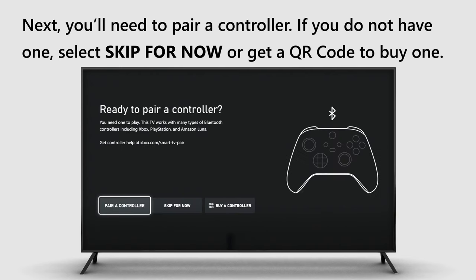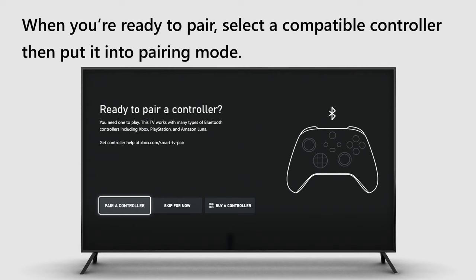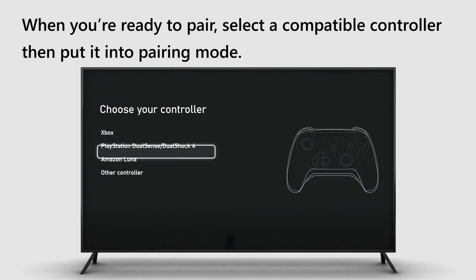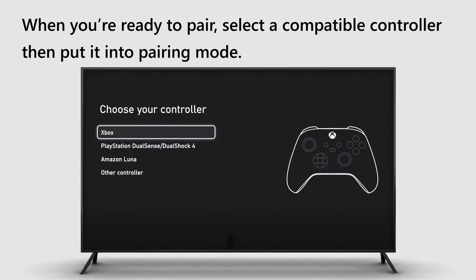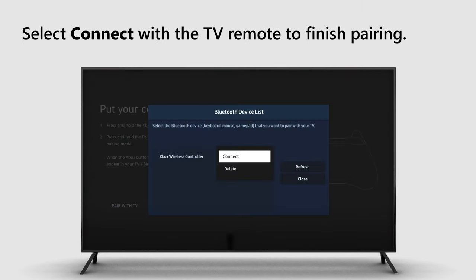Next, you'll need to pair a controller. If you do not have one, select Skip for now or get a QR code to buy one. When you're ready to pair, select the compatible controller, then put it into pairing mode. Select Connect with the TV remote to finish pairing.